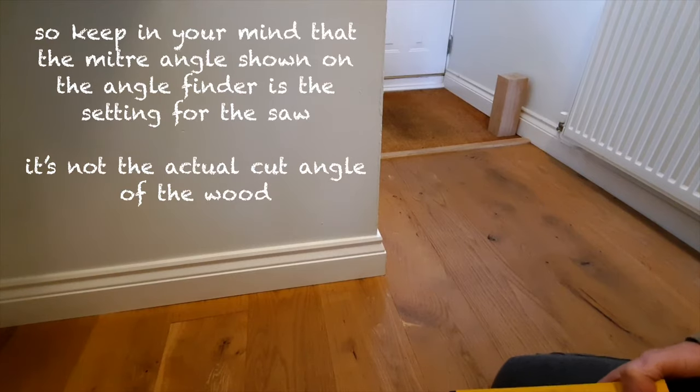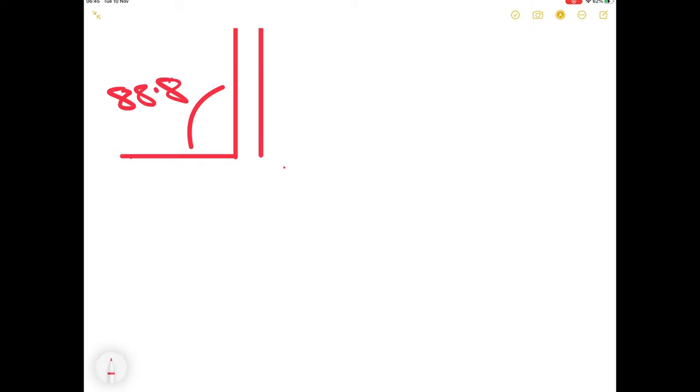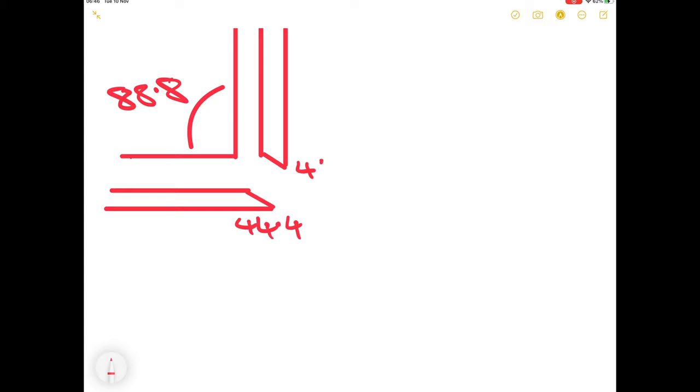Let's take a quick diversion to explain where 45.6 comes from. Here's our wall angle — we've already discovered that is 88.8 degrees. We add in a couple of pieces of skirting board or baseboard, and the angles on the end of these are going to be 88.8 divided by 2, which is 44.4 degrees.